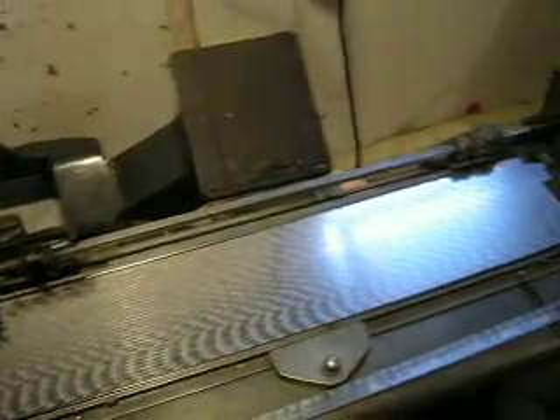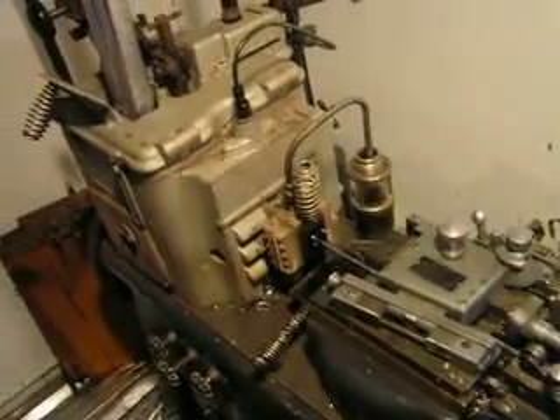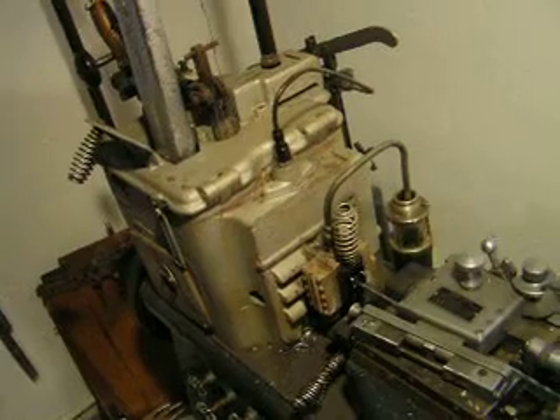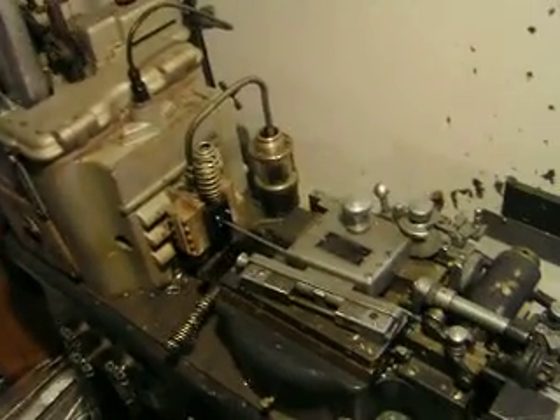As long as the water and temperature of the metal are balanced, this machine will just run for days and days like this with no attention except to add a little metal every once in a while.